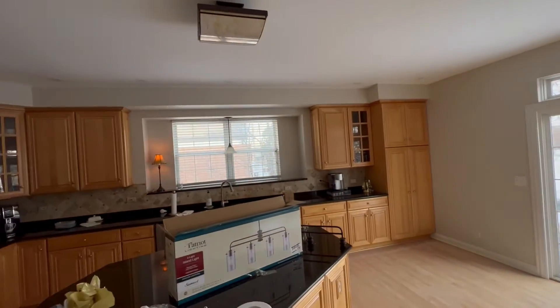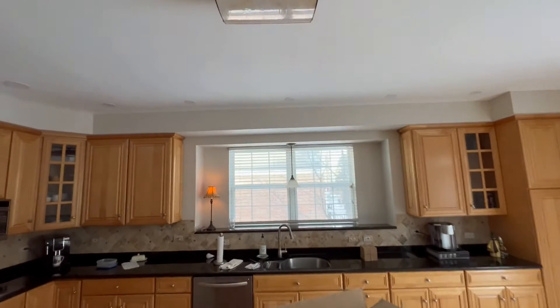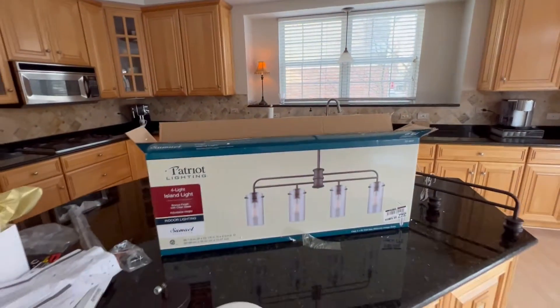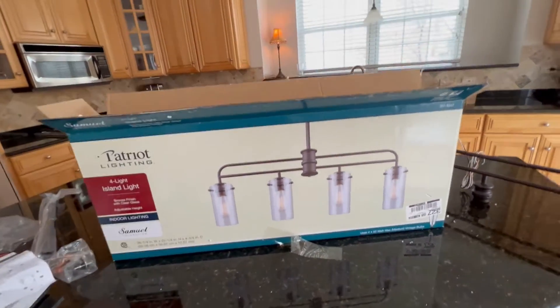For the final part of this project, what we need to do is get rid of this light, this light, and the light over the sink. We've got a set of three different lights, all matching this style, just to modernize this a little bit.